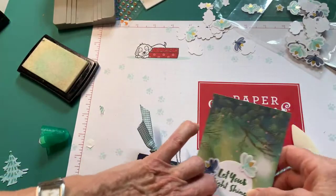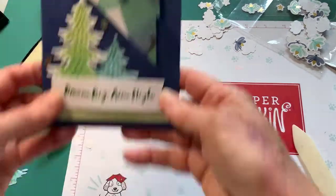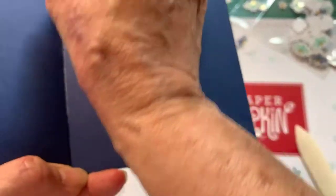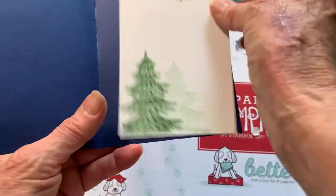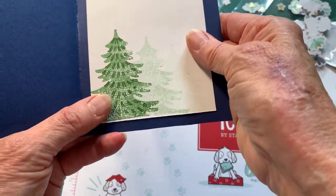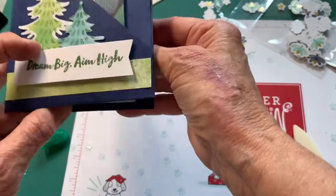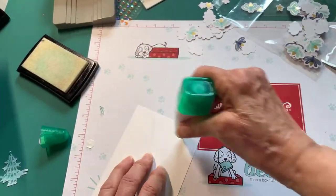This is going to go right in here. Now that's just part of the card, because if we open it up we have an inside. I have this pre-stamped that says 'You light up my life,' and this is what I would write my message on. I just put some trees and a saying right there, so I'll get this added to the inside.